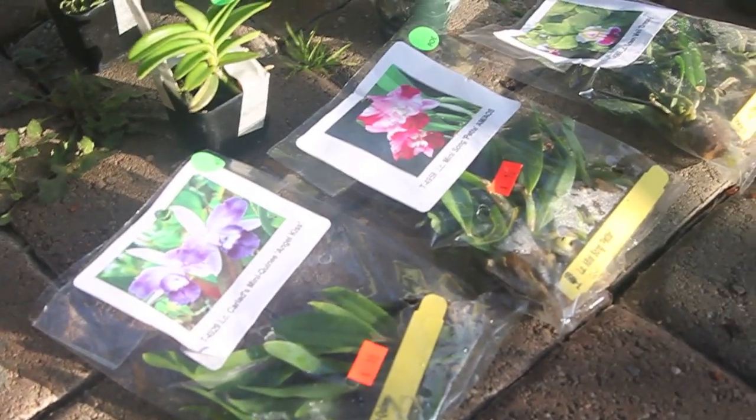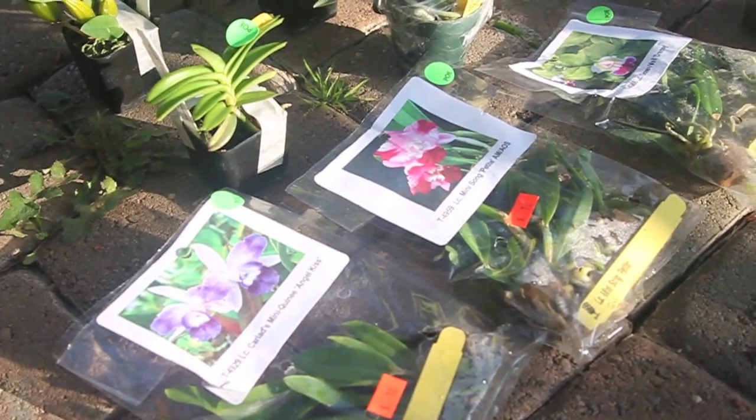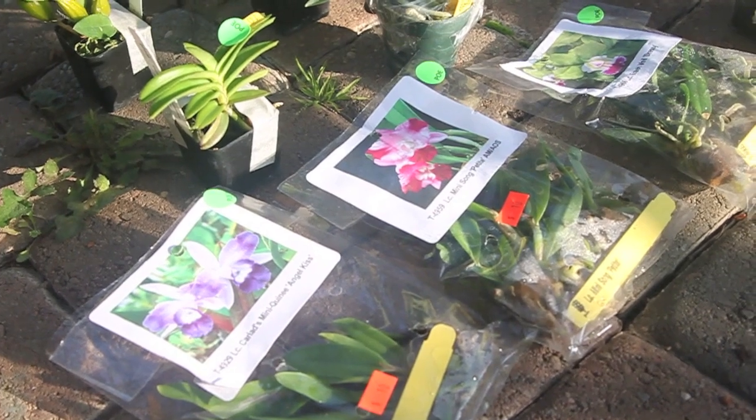Hey everyone, it's Baotran. I wanted to show you my orchid haul from the Pacific Orchid Expo.